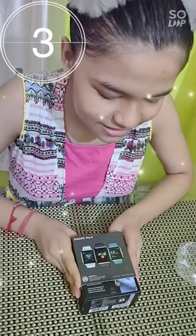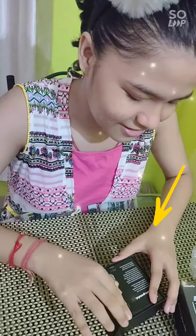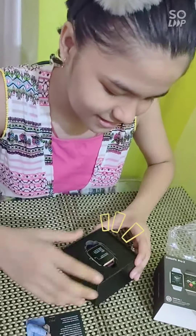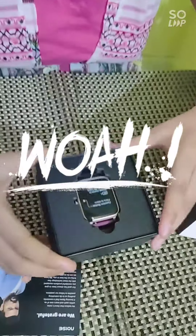So let's see it. It's very nice. This is the one to add, I guess. This is the watch.